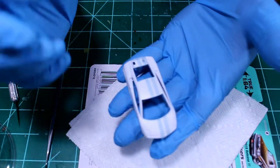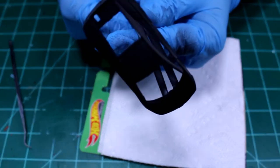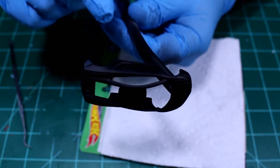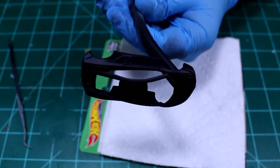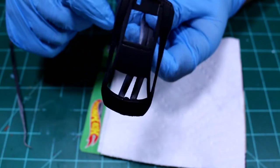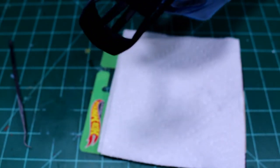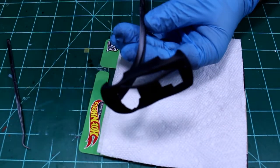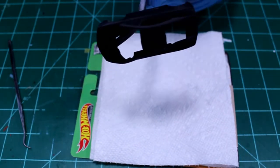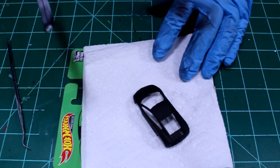Now I'm ready to put down a coat of black. I got my black primer down and look how awesome this primer looks. I'm going to do a car here pretty soon in this primer color. This is Rust-Oleum 2X black primer - you get it at Walmart - and man, the stuff is awesome. The white primer I don't like as much; it seems a little thicker and doesn't lay down as good. This black primer is just awesome, and you can use it as a finished coat and then maybe put some Testors dull coat on top of that. Alright, let's get that tape off.